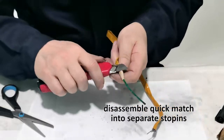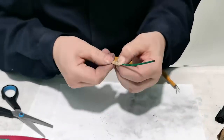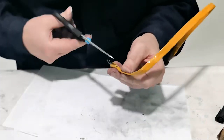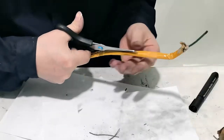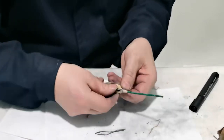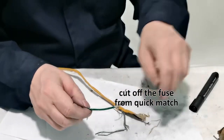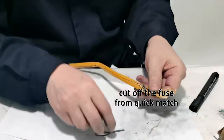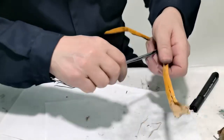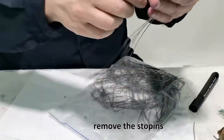Disassemble the quick match into separate stow pins. Cut off the fuse from the quick match, then remove the stow pins.